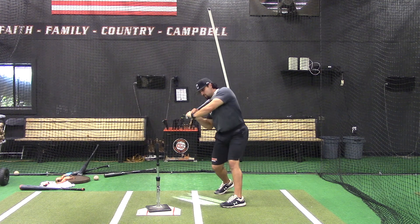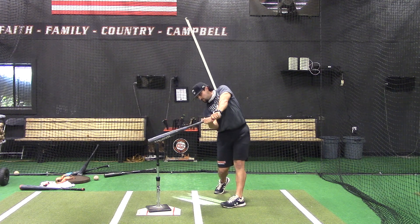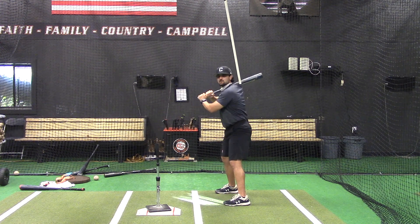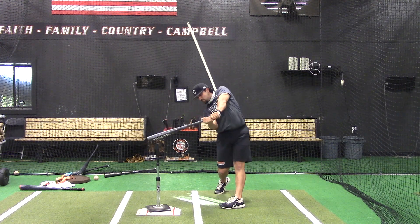This is going to help you feel where your T-spine is at all times. You guys should see and feel that you should be at a 90 degree angle throughout the entire swing.